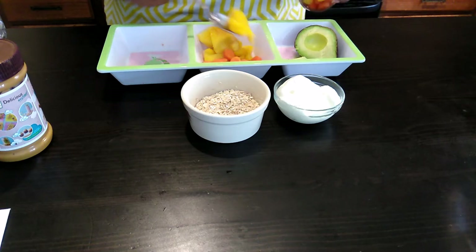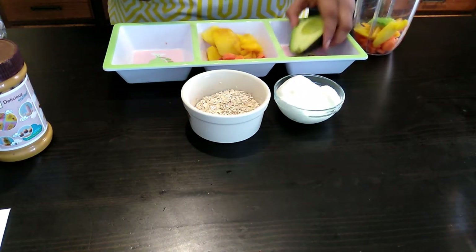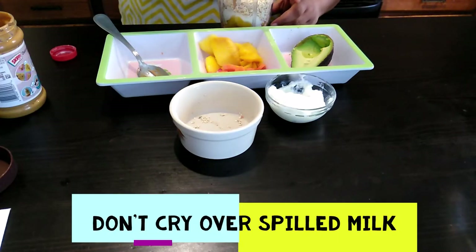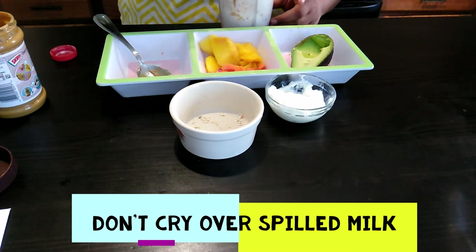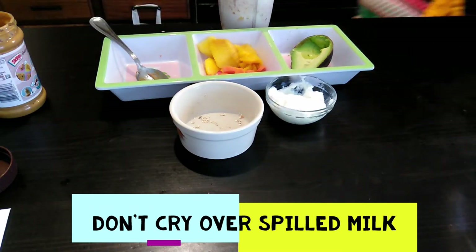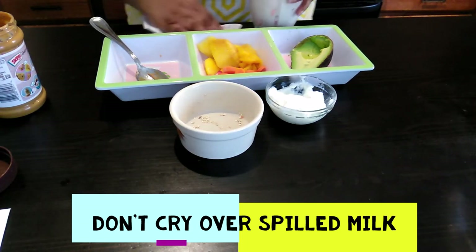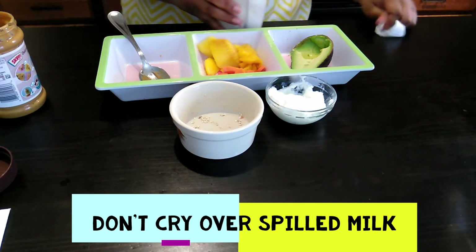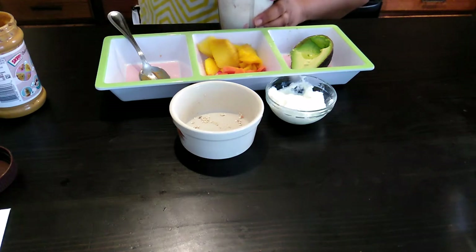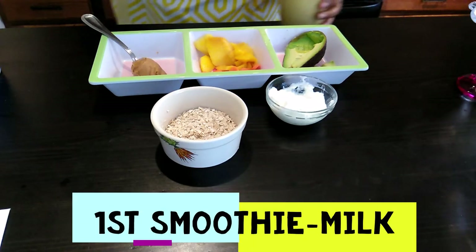I'm going to give him a little bit of milk — whoopsie daisy! I spilled the milk. They say no crying over spilled milk, right? I won't cry, I'll just clean it up. All clean! Then I'm going to cover this up and blend. All done blending.